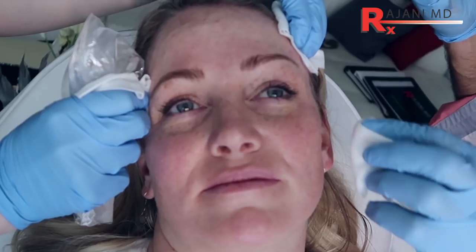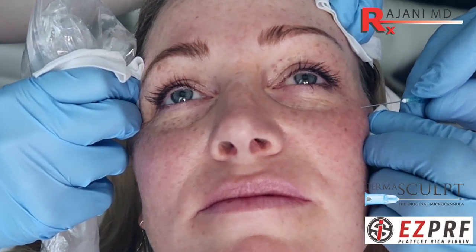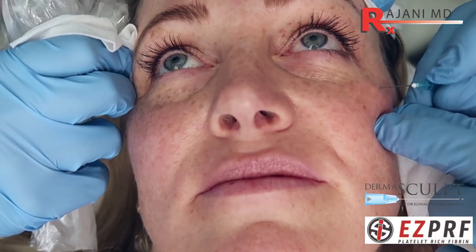The next step in this combination is treating the under eye. The under eye is the first area to age us. We're doing platelet rich fibrin — the least amount of filler we do the better. We're using a dermis cannula: a 25 gauge 1.5 inch micro cannula. A little poke here, and we create the opening. You do not need to go deep, just into the dermis.